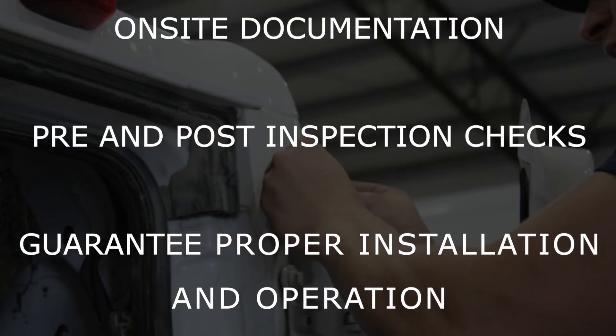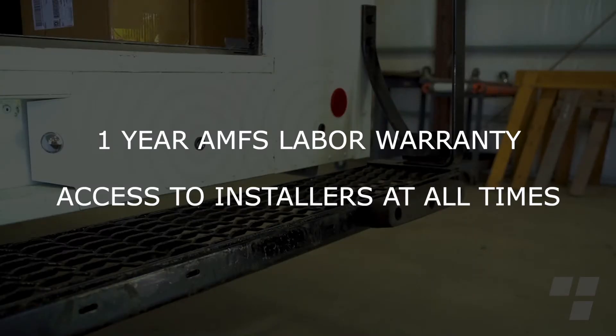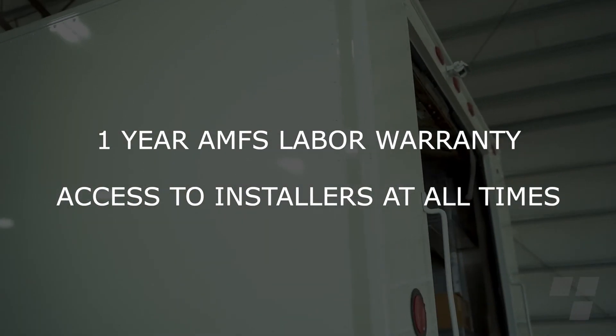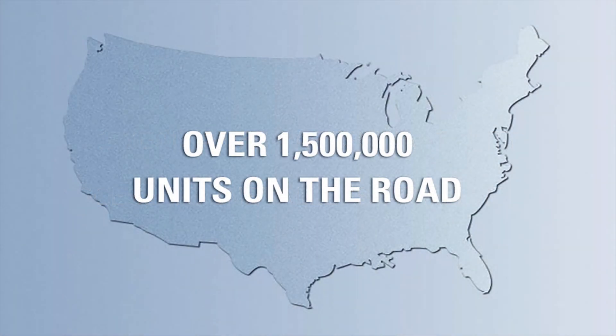When you select a professional installation from the American Midwest Fleet Solutions team from SafeFleet, you will have a labor warranty and access to a network of installation professionals throughout North America for service anytime, anywhere.